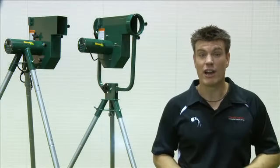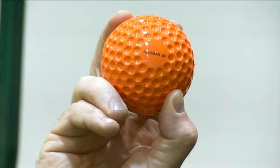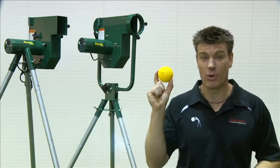The Strike and Pro are able to be used with both Paceman Lite and Junior Balls, as well as the Paceman Reg Ball, a hard ball designed to offer the performance and feel of a regulation cricket ball.